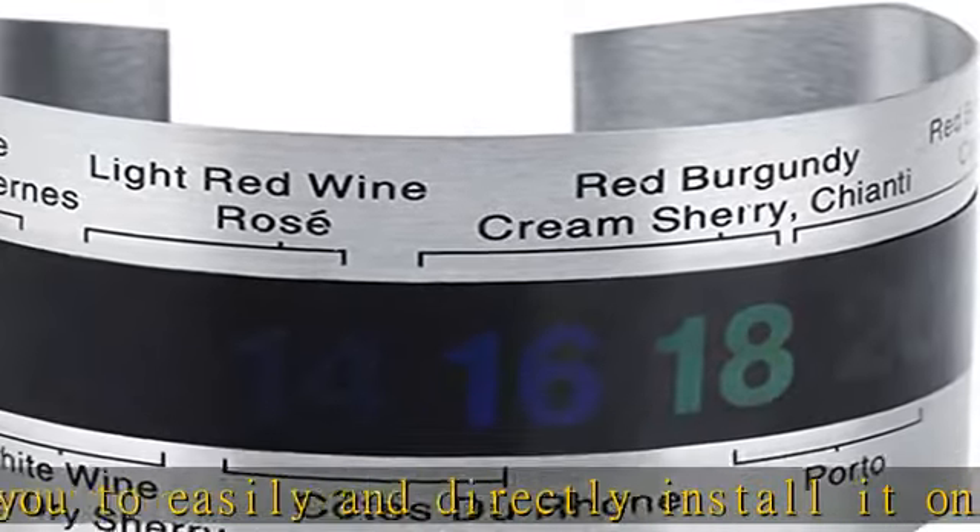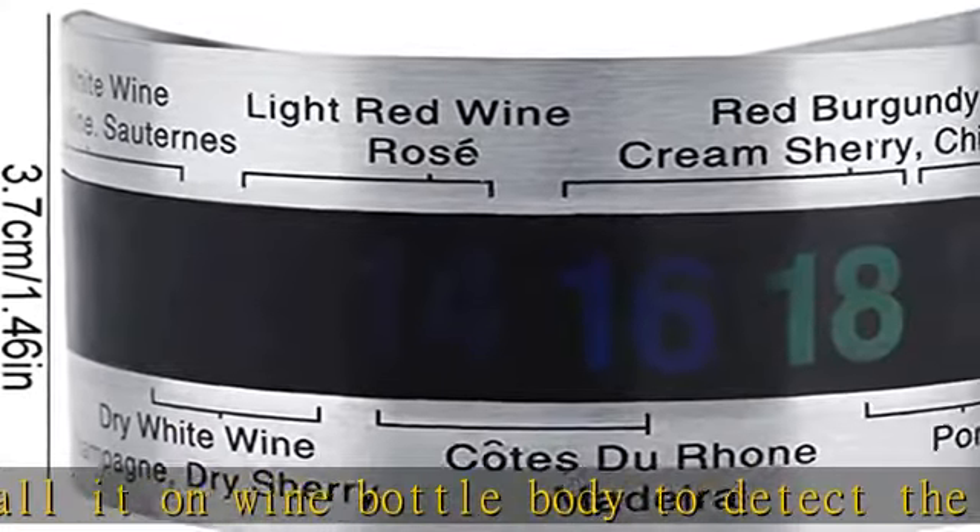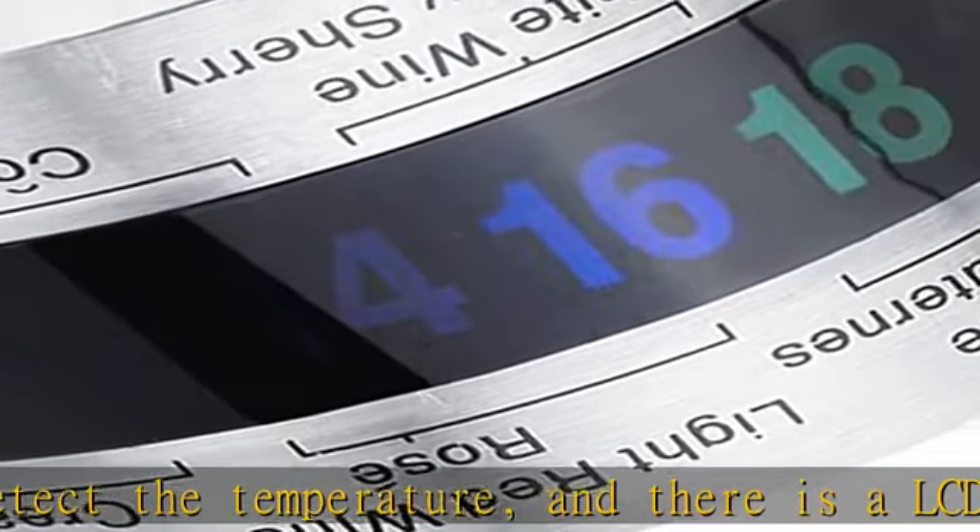Durable and reliable: this quick instant thermometer is made of quality thick stainless steel material, which has high hardness and strength, hard to break, with great heat conduction, great performance, and reliable for long-life use.